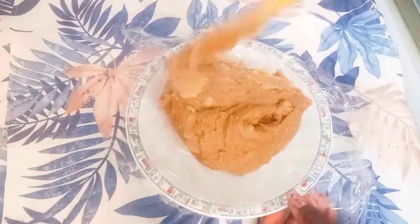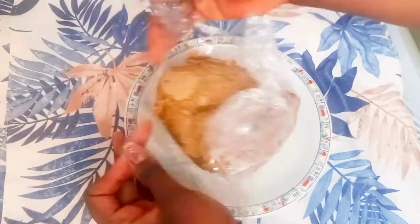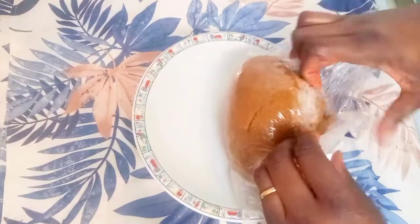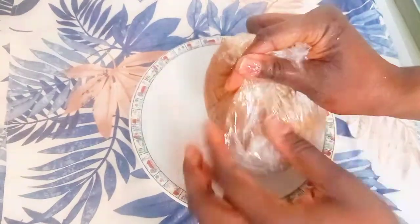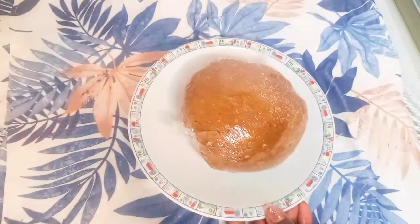I put it in a bowl. I enjoy it with anything of my choice, so you can do the same — enjoy it with any soup of your choice. See you in my next video, thank you for watching, bye!